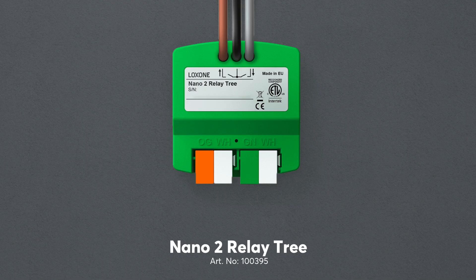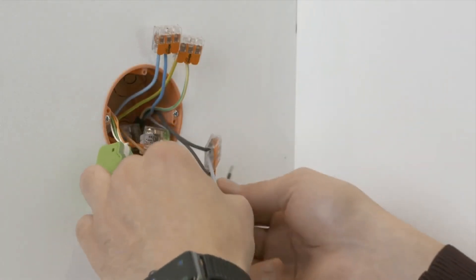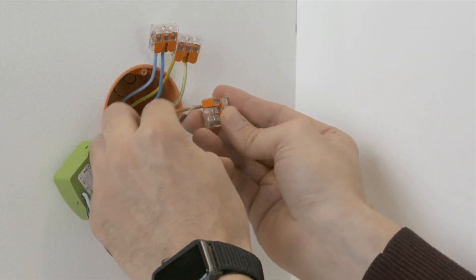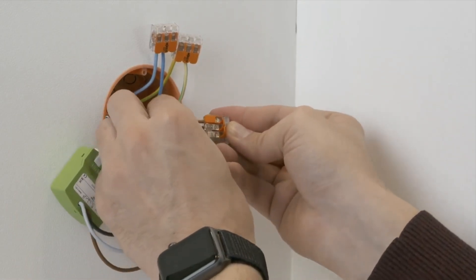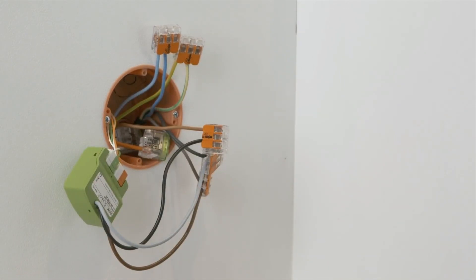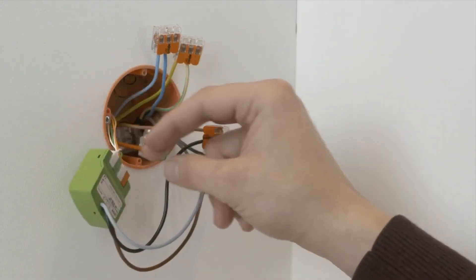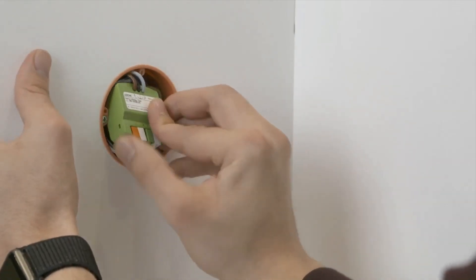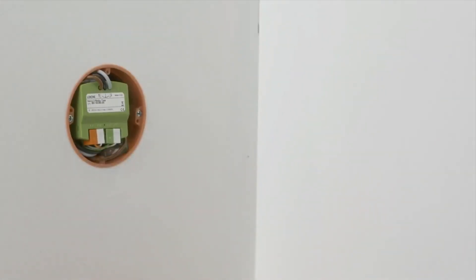The Nano 2 Relay Tree is ideal for all switching tasks such as shading, lighting, fans, pumps and much more. With a compact design housing two volt-free relays and with current flow detection, the Nano 2 Relay Tree provides flexibility so you don't have to wire everything back to the panel. The two relays can take a maximum of 250 volts AC at 10 amps, and its compact design means it can be easily and efficiently installed in a back box.